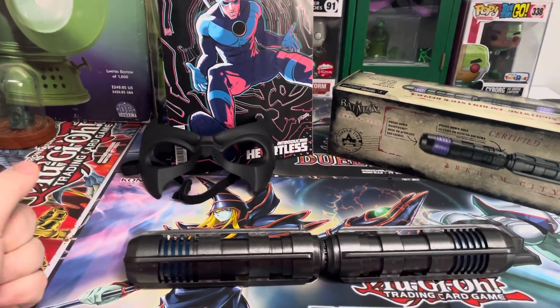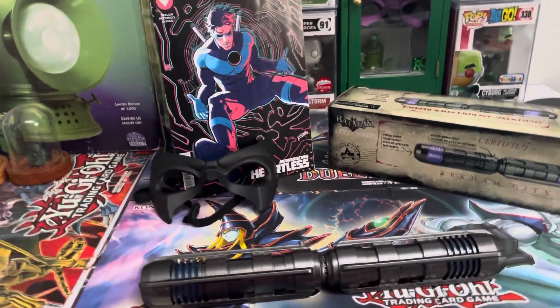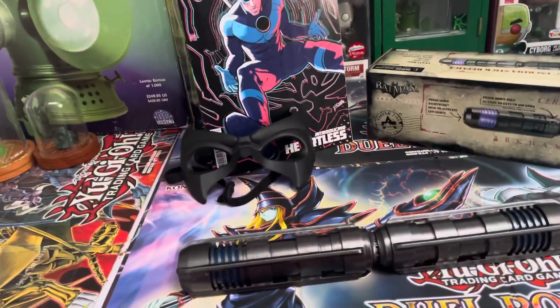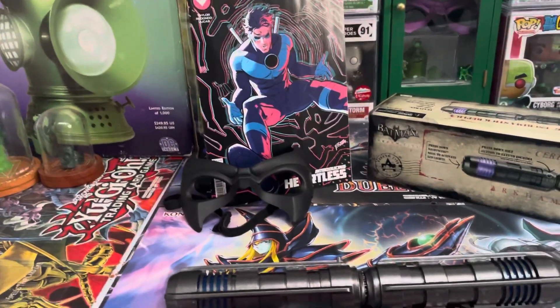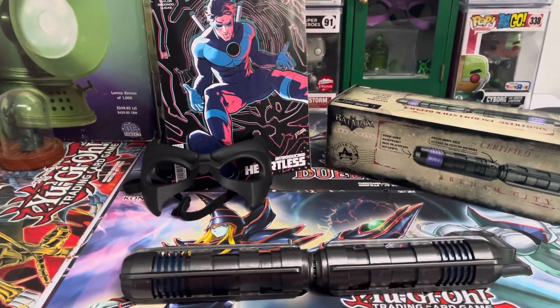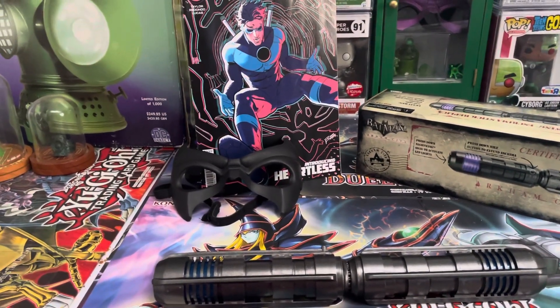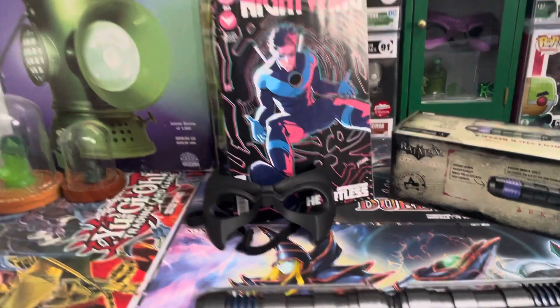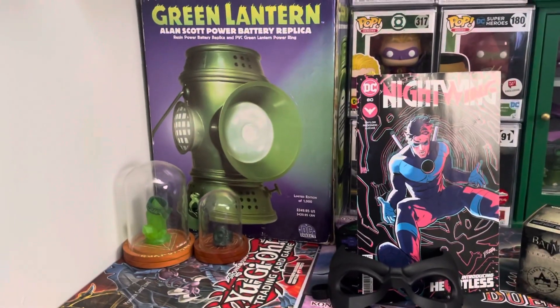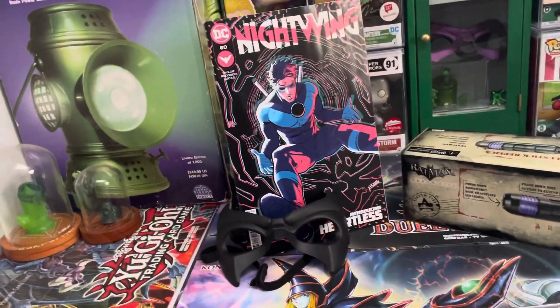My recommendation would be probably best to get this but only for display purposes only. At least that's me. But then again, I'm going to be the crazy idiot that next time there's a Comic-Con, I'm actually going to bring a prop with me, which I probably shouldn't do because those things are valuable as hell.